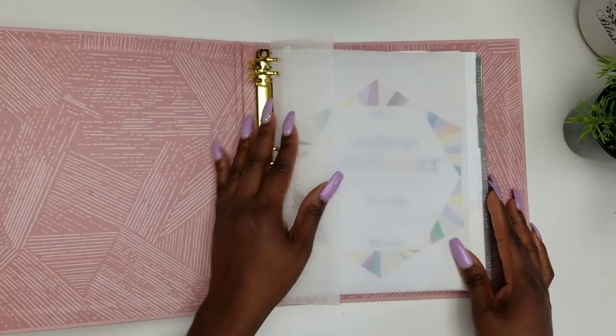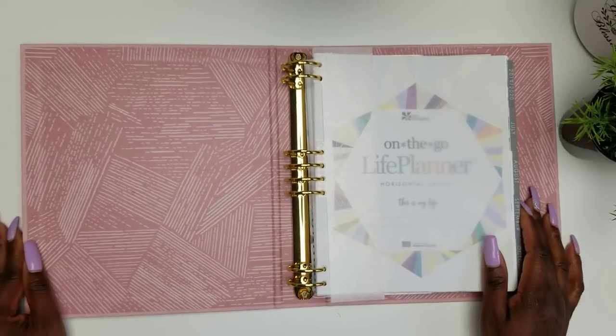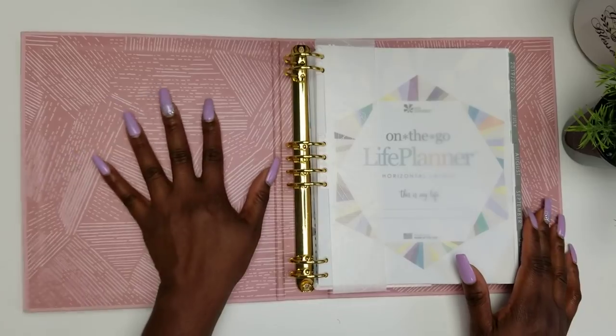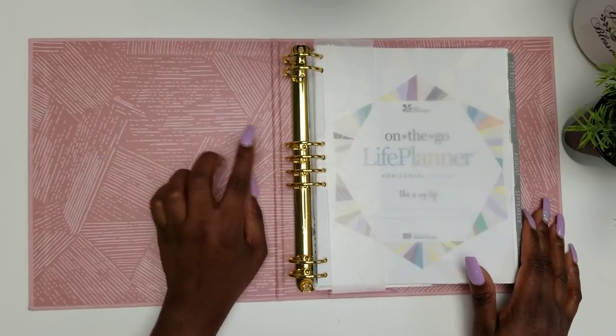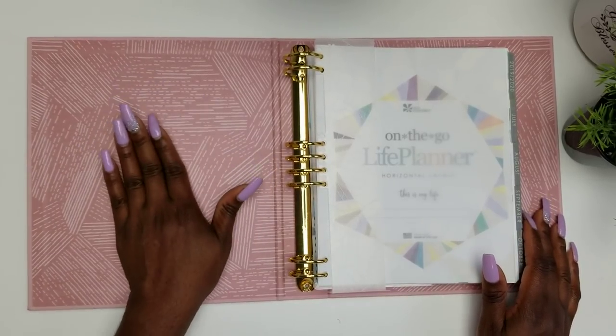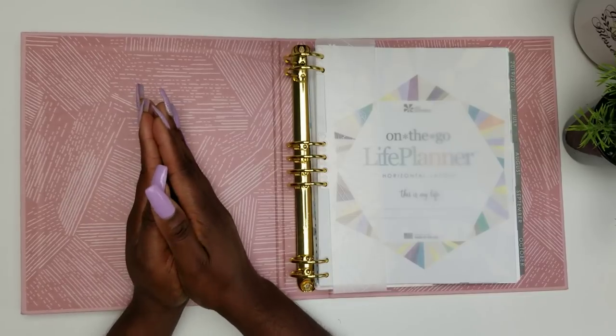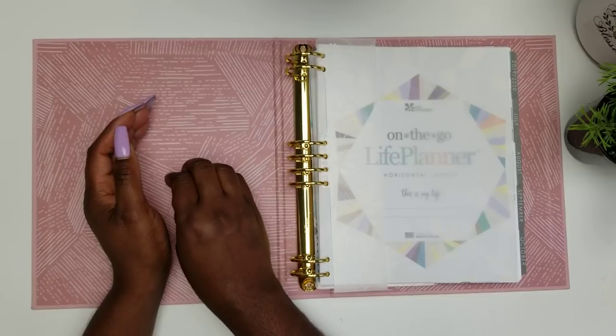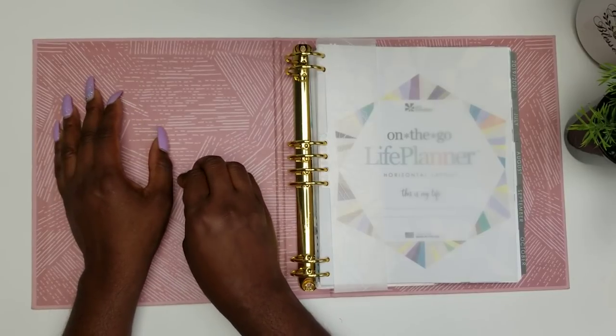When you open the binder you will notice it has the woven wonder design on the inside. I love the woven wonder — this was the thing that sealed it for me, because I love how the woven wonder looked in this color. That is one of the main reasons why I chose this color option.